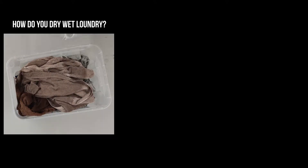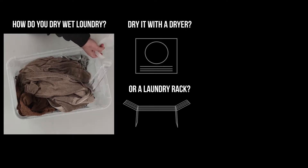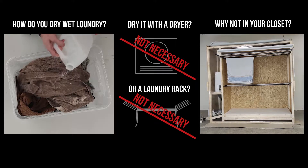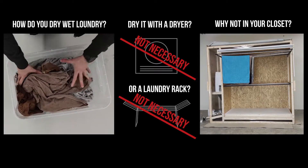How do you dry wet laundry? You dry with a dryer? Or maybe a clothes rack? Why don't we save space and create a closet with an integrated drying function? We will build up a prototype to see what's possible. Enjoy the video after the intro.